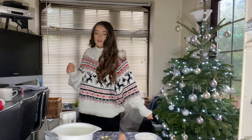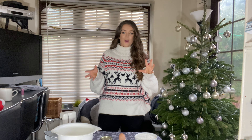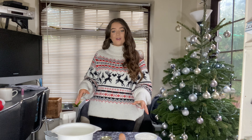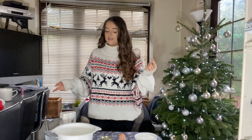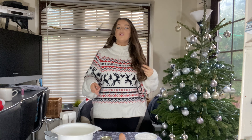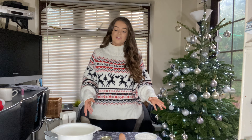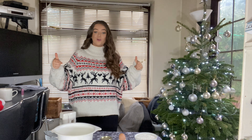Hello guys, welcome back to my channel. It is December, which means it's Christmas! I thought it would only be appropriate if we do a Christmas festive cooking video. We've never had a cooking video on the channel before. I've done quite a few cooking videos on my Instagram and a lot of you guys said why don't you do them on your channel - so today we're making gingerbread cookies, which I'm super excited about. With no further ado, let's crack on with the recipe.